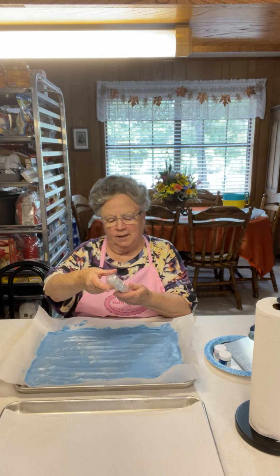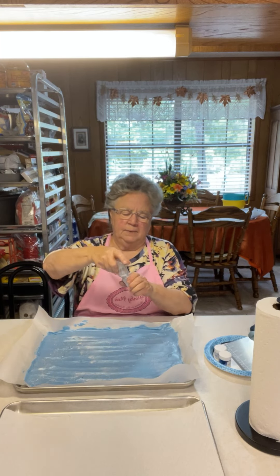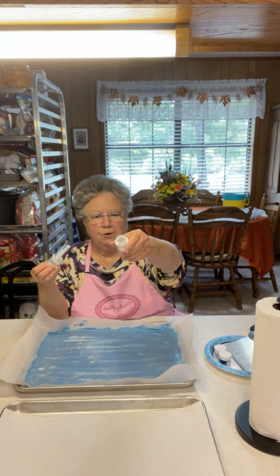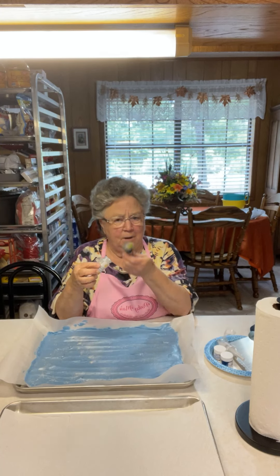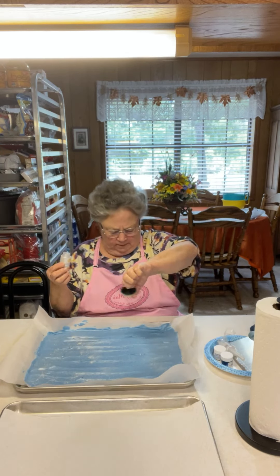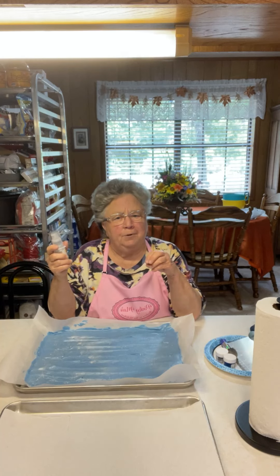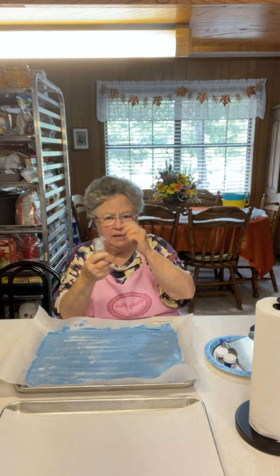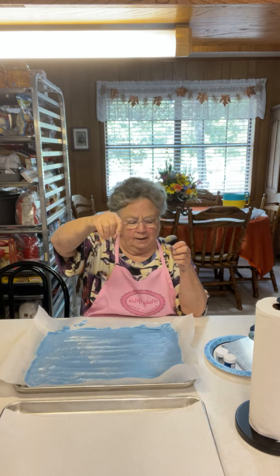This is edible glitter spray — you can get this at Walmart; it's the Wilton brand. It has a pump, or you can take it out and put some in your hand, or use a brush. This looks like a makeup brush, but Wilton has a set of actual brushes. You dump some out and fling it — kind of like how chefs hold seasoning up high when putting it on steak so it distributes evenly. If you spray it you may get one big blob in one place, so I like to use the brush or put it in my hand.